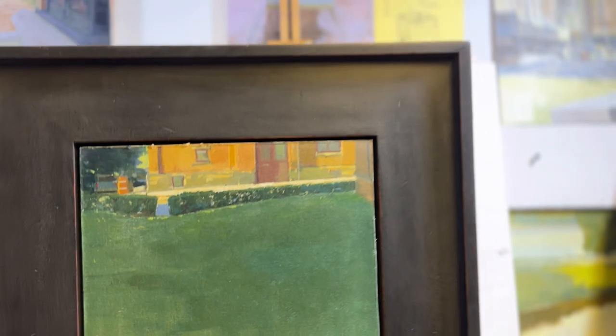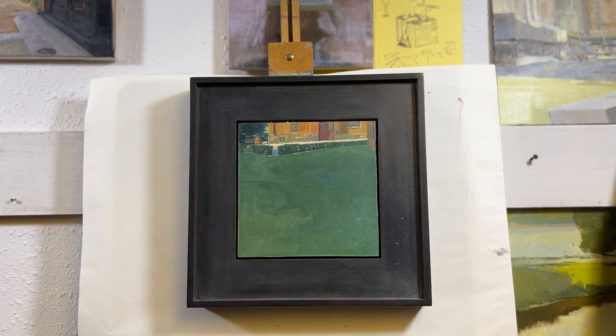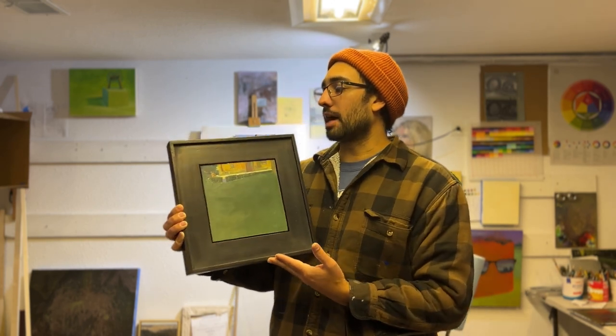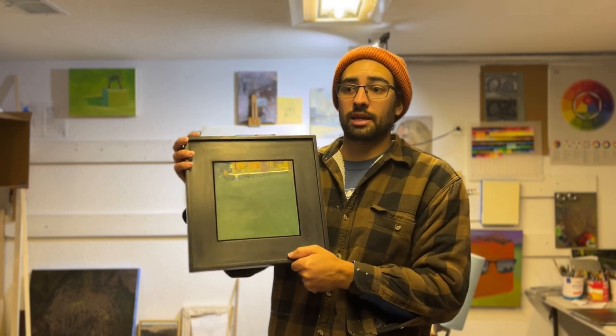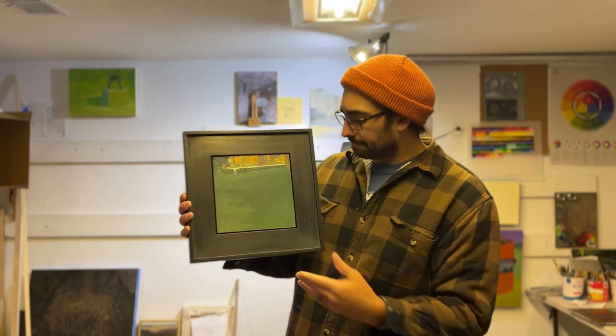These are frames that I make by hand in my garage woodshop, as some of you have seen in past videos. I like to make my own panels, canvases, and frames primarily because it's hard to find frames that complement my work without breaking the bank. I've practiced over the past ten years and figured out a way to make frames I really like within the time and budget I have. In this video I'll show you how I package and prepare a sold painting to ship off to a collector.